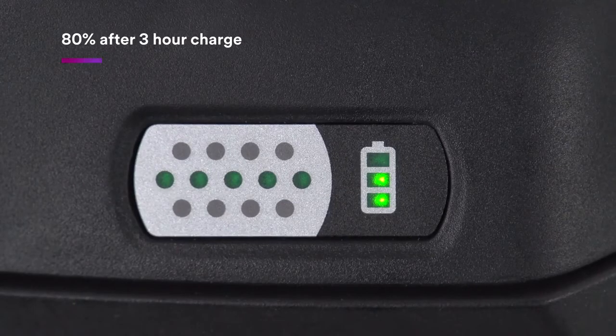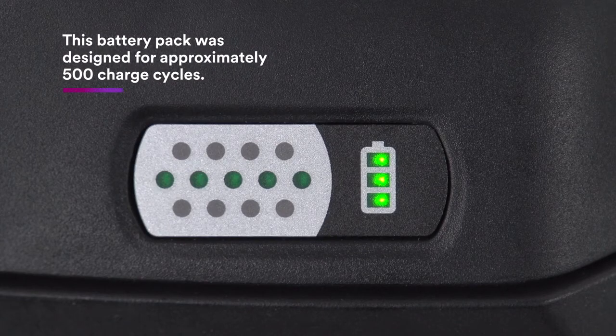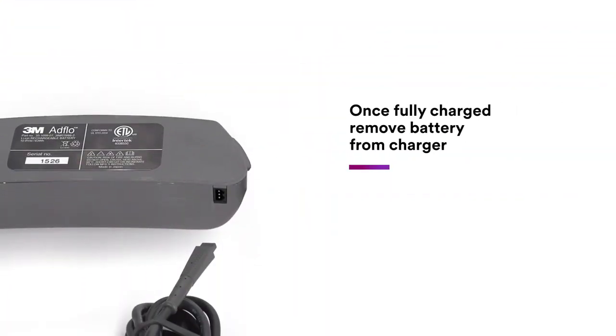The battery should be charged to approximately 80% after three hours of charge time and will reach full capacity in approximately six and a half hours, depending on the residual charge left in the battery pack previously. This battery pack was designed for approximately 500 charge cycles. 3M recommends disconnecting the battery pack from the charger once the battery is fully charged.